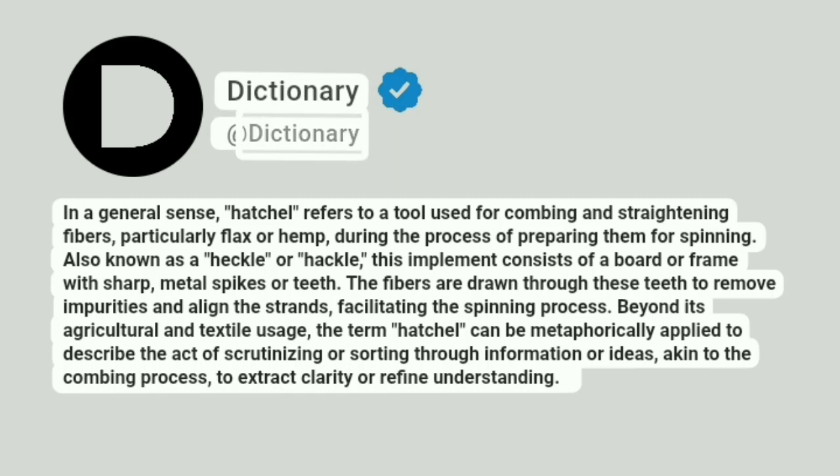Dictionary. A Dictionary. In a general sense, Hatchel refers to a tool used for combing and straightening fibers, particularly flax or hemp, during the process of preparing them for spinning.